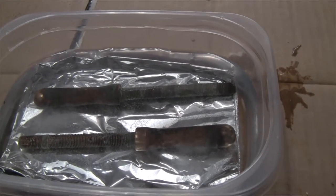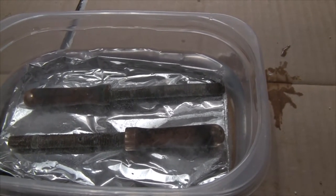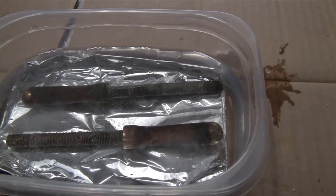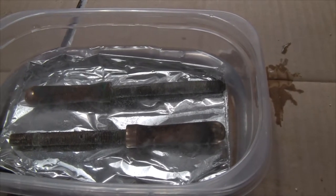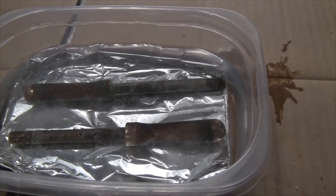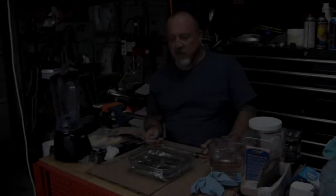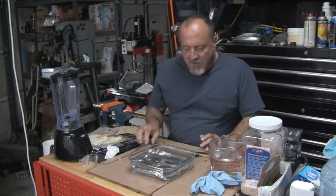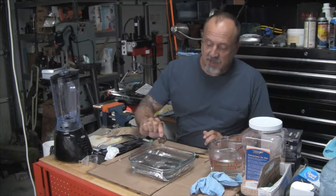You can see the reaction already starting to work. There are bubbles coming off of the brass fittings. My goal here is to just get as much of that corrosion off as possible before I go to the polishing stage. Alright, so this has been sitting in here a couple of hours. It actually looks black — but that's not a bad thing, and I'll show you why in a second.